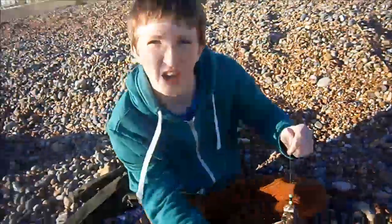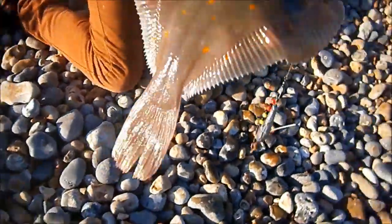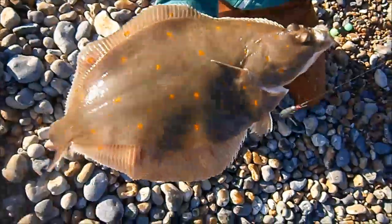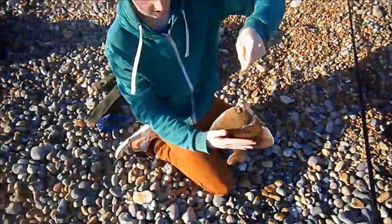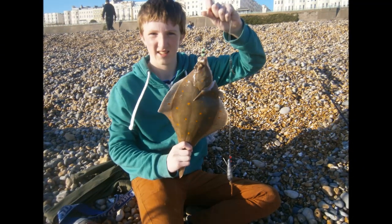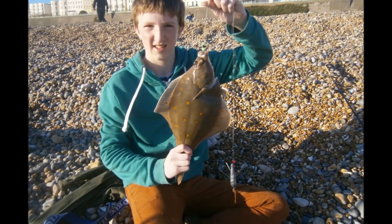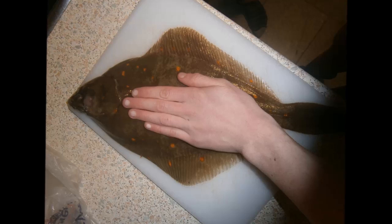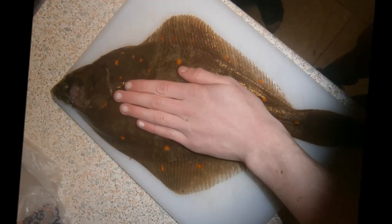We're on Brighton Beach again and I've just caught this massive, massive plaice. I could barely reel him in by the time it got to the shore. Comparison size of my hand. On the scales this flatfish weighed in just over a pound, making it the largest one that the ESC have ever caught. You can see the comparison between Louis's hand and the size of the fish.